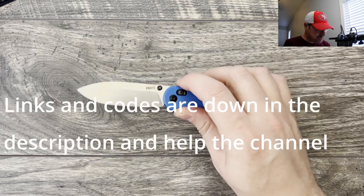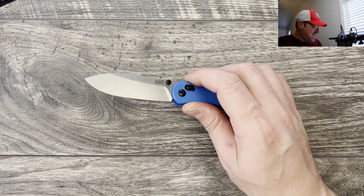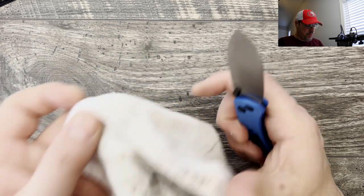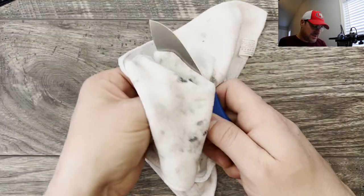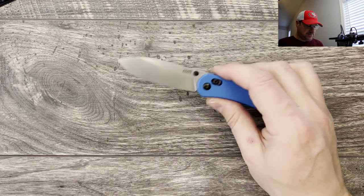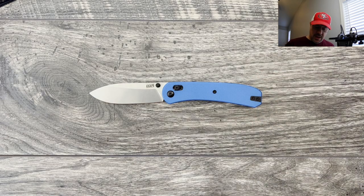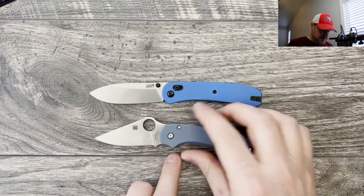Really excited to get into this one. It is a full-sized lander and it has a more premium blade steel. I just realized I was using this yesterday to break down some packages and it's a little gummed up. I do try to make them look nice for the official review, but let's do some size comparisons, profile comparisons, check the weight, and then I'll do the disassembly and maintenance at the end.